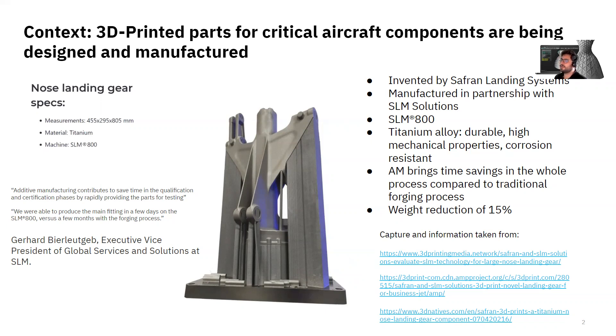So it gave me an idea for this EntopLive, and I'd like to discuss with you how Entopology can help you benefit fully from additive manufacturing. If you want to check out more about this information, please visit 3dprintingmedia.com, 3dprint.com, or 3dnatives. You'll find more information there about this case of Safran and SLM Solutions.